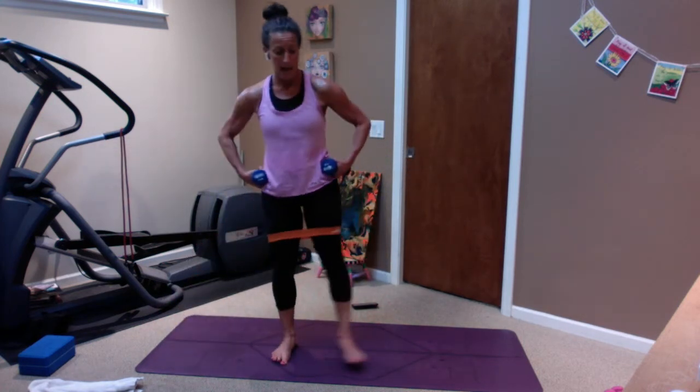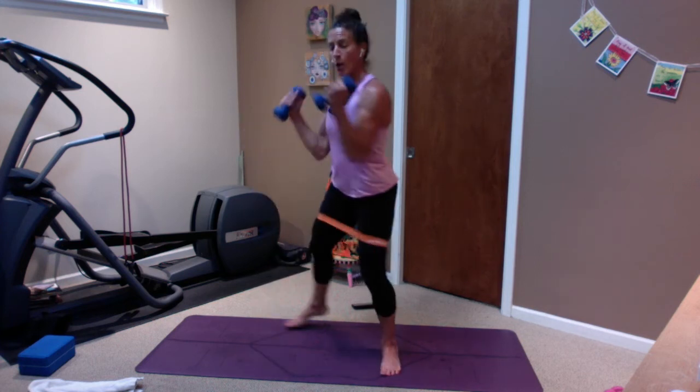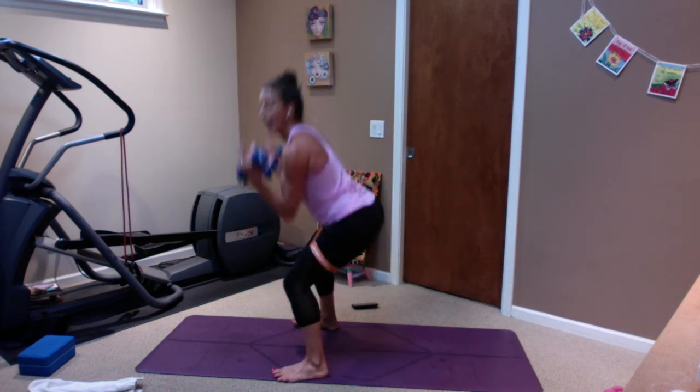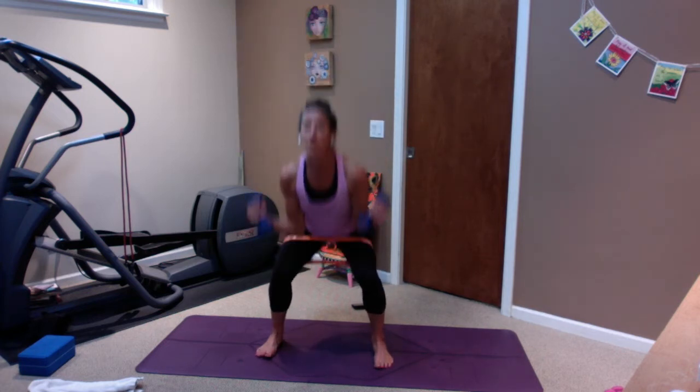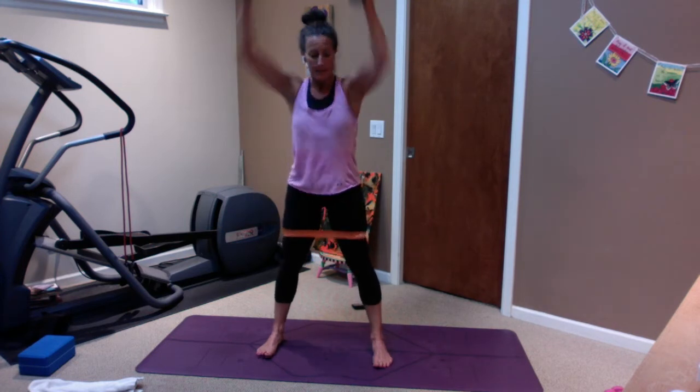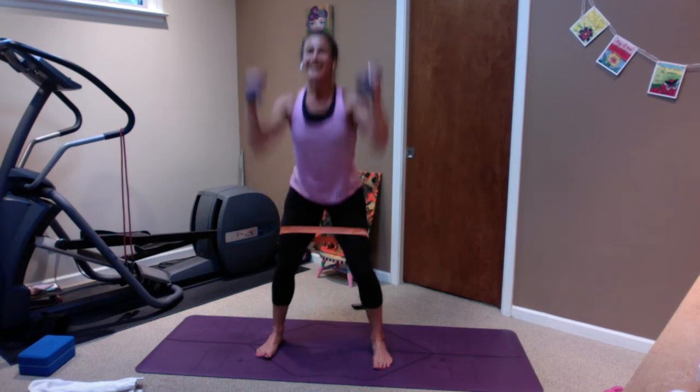Sumo squat — toes out, heels in, down, elbows up, touch, up, touch. Booties back, squeeze on the way up. How does your back feel, how does your shoulder feel? Do one at a time, or both together, or none at all. Here we go — eight and we're done. Seven, six, five, four — dig down through those heels, two. Now hold the elbows, get down low, booty back, toes are light. Weights down.